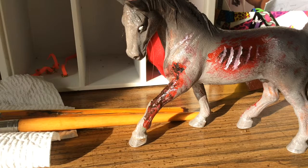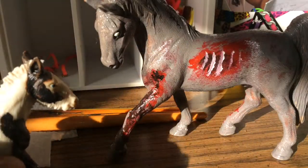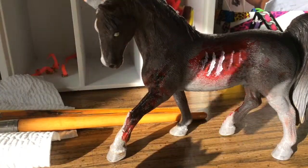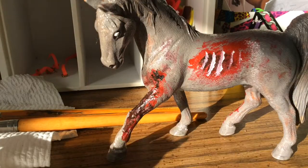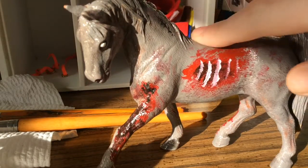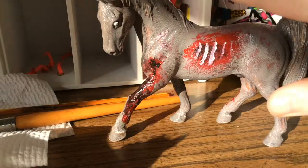Anyways, this was a requested video on how to create a zombie horse. This is my zombie horse — I'm going to be using a foal this time because this is an old custom and it's really gross and sticky, so I'm going to wash it off first. It doesn't really matter if any of the paint comes off. I'm going to be using that foal to customize instead of a full-size horse, and this is roughly what it'll look like when it's done.